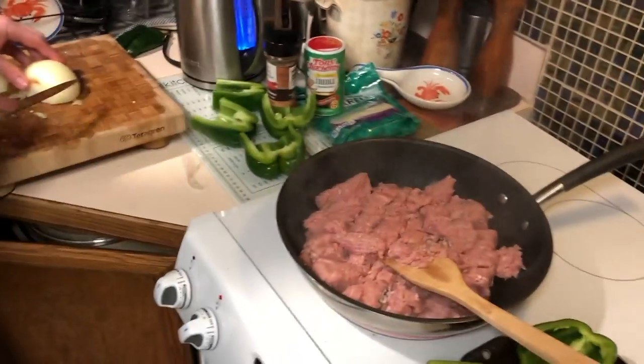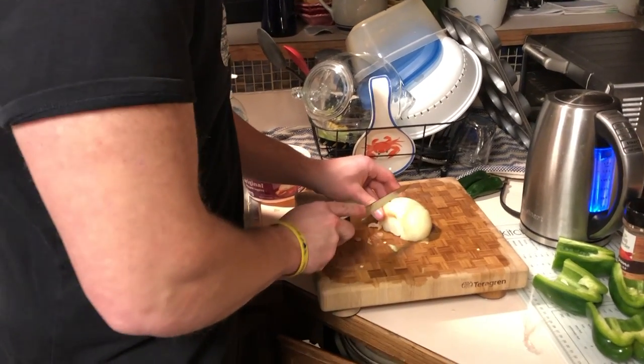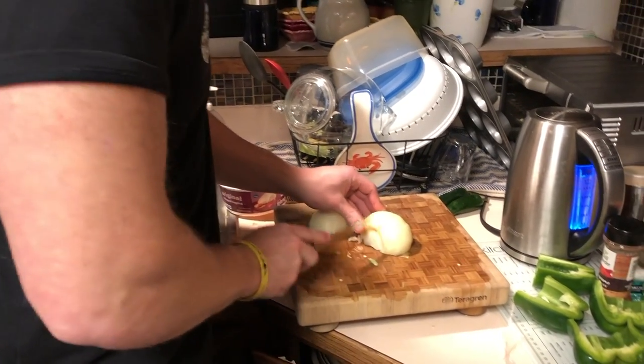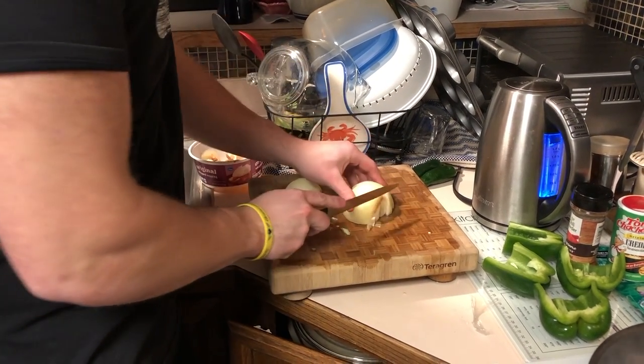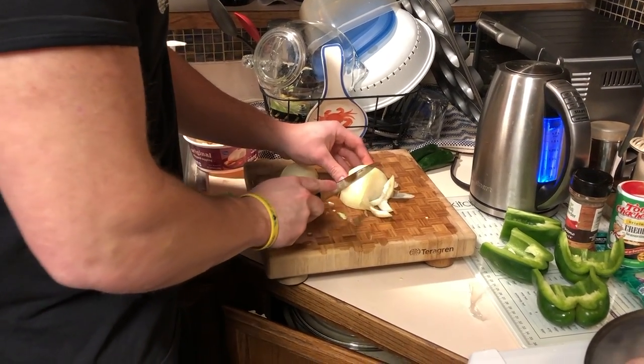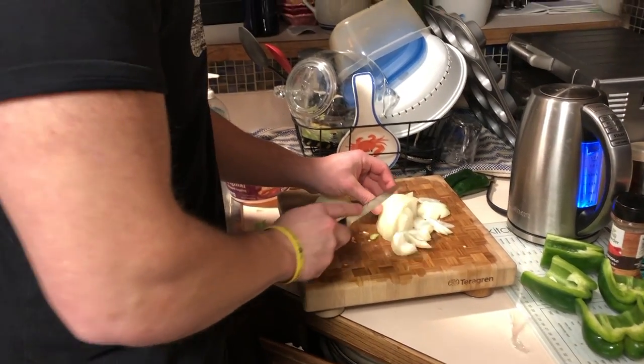While the meat's cooking we're going to start dicing up our onions. I already peeled them and took off all of the skin. Just be careful not to cut your fingers when you're doing this. When you cook them most will start to shrink up and break down, so don't be too worried about how small you cut them right now.